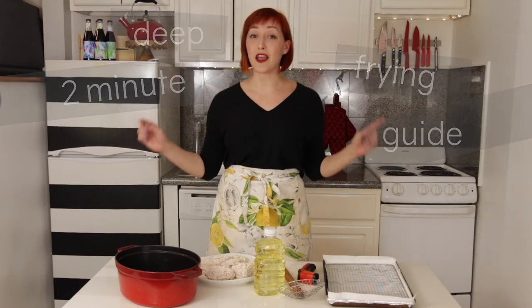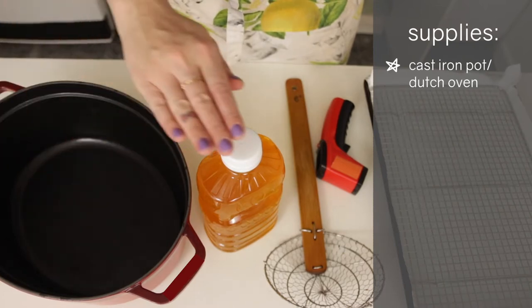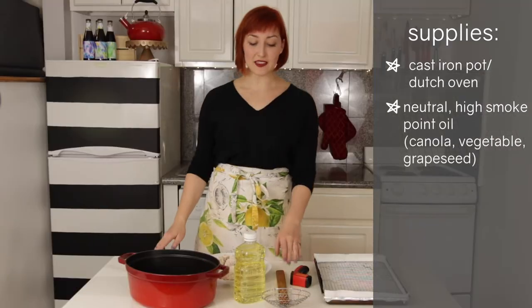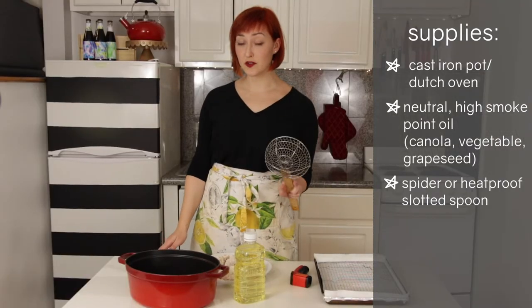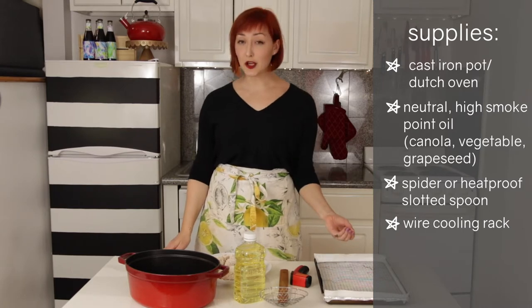Let's get started by looking at what you will need: a cast iron pot, six to ten cups of a neutral oil with a high smoke point, a slotted spoon or spider for scooping, and a wire rack for cooling and keeping your goods crispy.